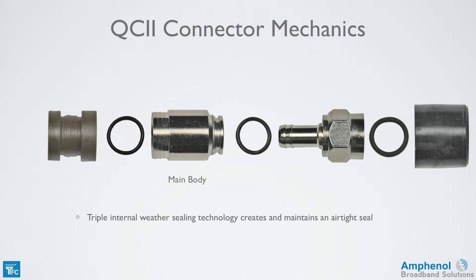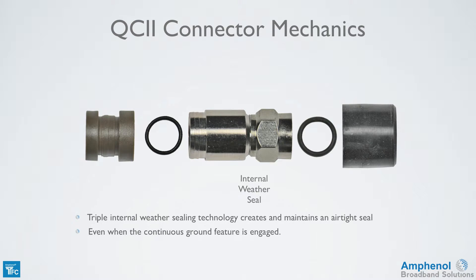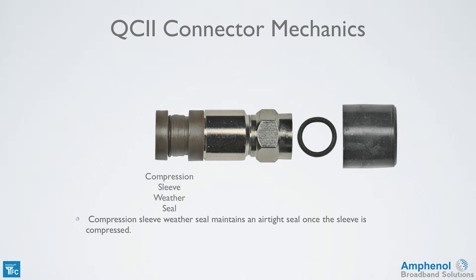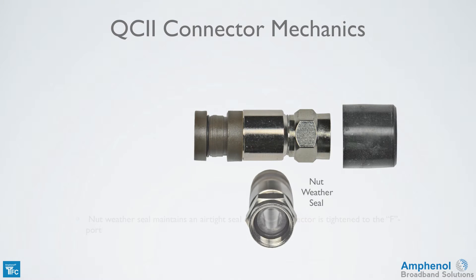It has three internal weather seals creating and maintaining an airtight seal. The first weather seal is between the main body and the nut with post, which maintains a seal even when the continuous ground feature is engaged. Next is the seal on the compression ring, which maintains an airtight seal once the sleeve is compressed. The nut weather seal maintains an airtight seal once the connector is tightened to the F port.